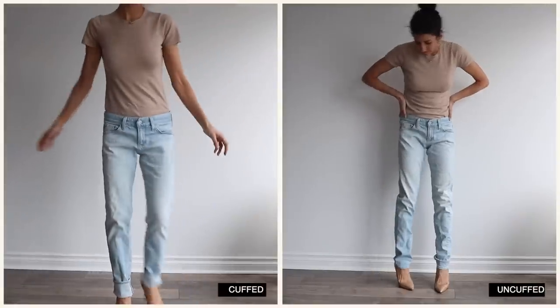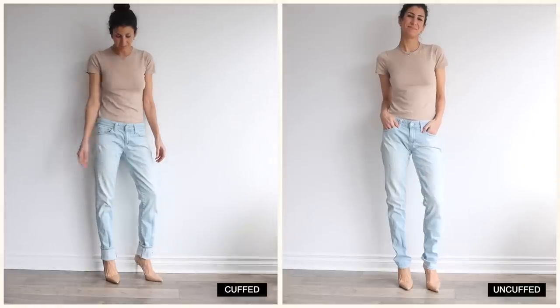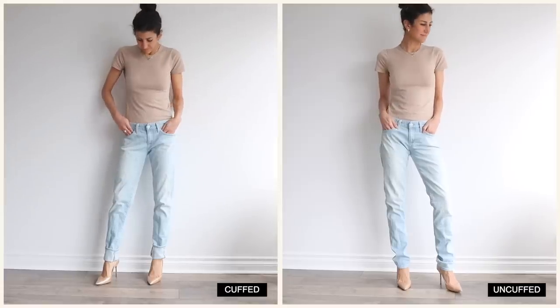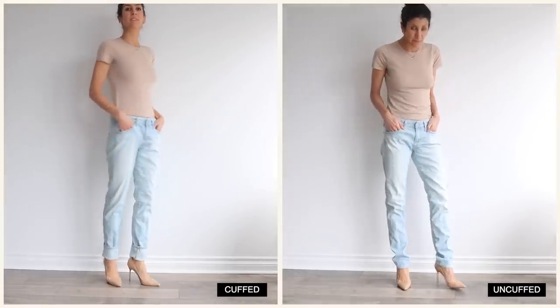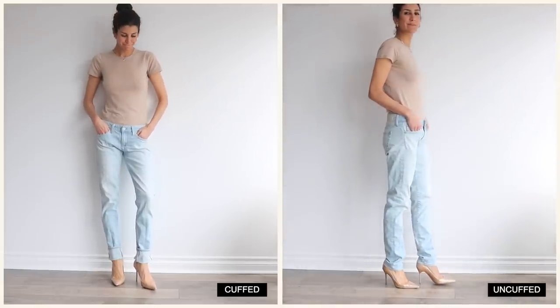Let's talk about cuffing your jeans. Usually if something is feeling off in my look, the first thing I look to tweak is proportions, and changing up the hemline of whatever you've got on can really help with this. Perhaps you've got jeans that have been cuffed or rolled for a long time — maybe all you need to do is unroll and uncuff them and see what that does to the lines in your outfit. Or on the other hand, maybe you want to show off a shoe, change up the proportion, add a little bit of edge, or give something a more playful vibe.